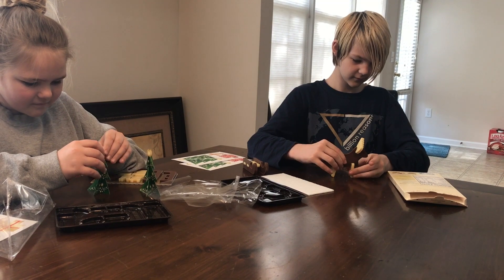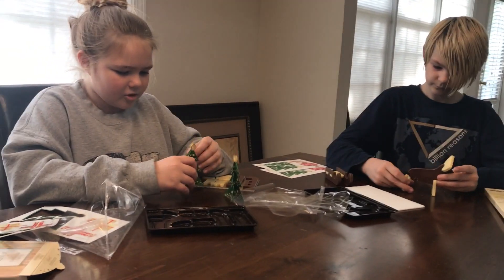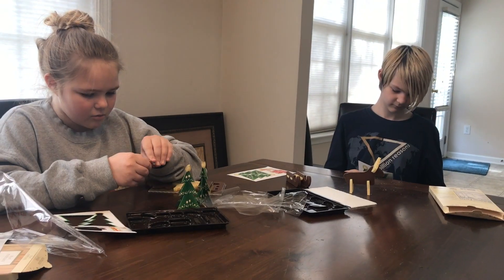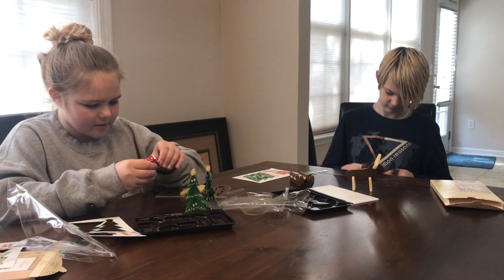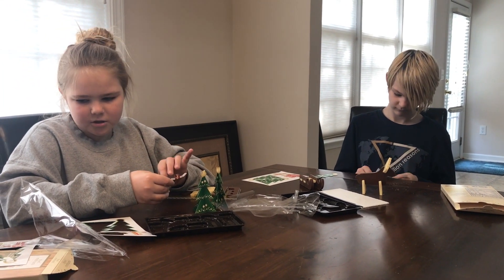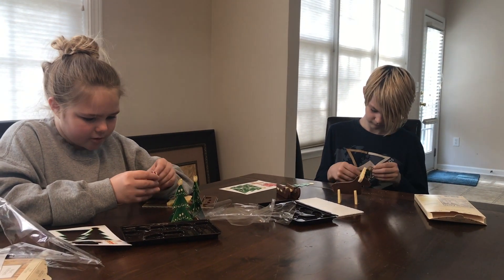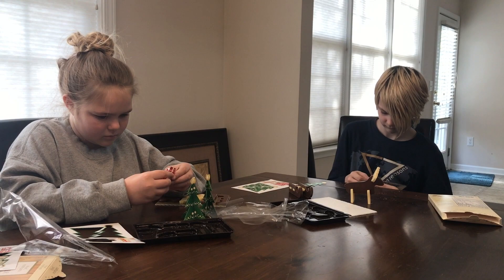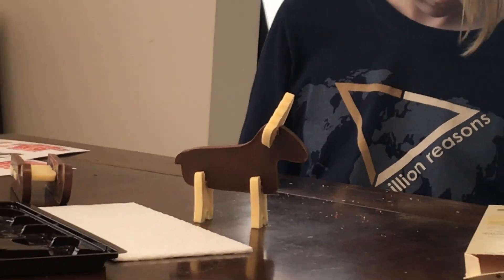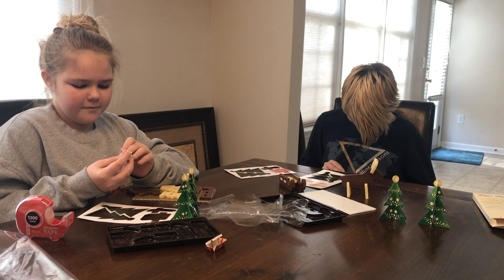Does it matter which way his legs go? Now that I have my trees, I'm gonna try and build a present. I think I need to go back to kindergarten — folding 101. Can I just have an open present?